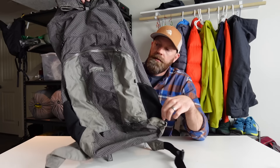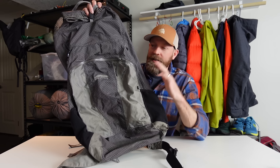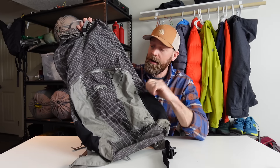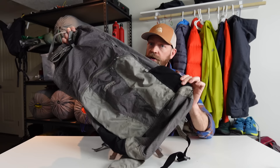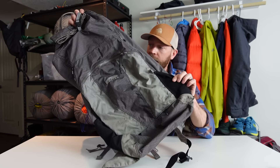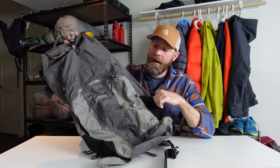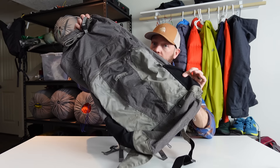Before I go over the new pack, I want to give a brief history of the different ultralight backpacks I've used. First is the Golight Jam 2. I got this in 2007 or 2008. I used it for over 10 years and put a lot of miles on it. It's a basic UL pack made by a large-scale commercial company.